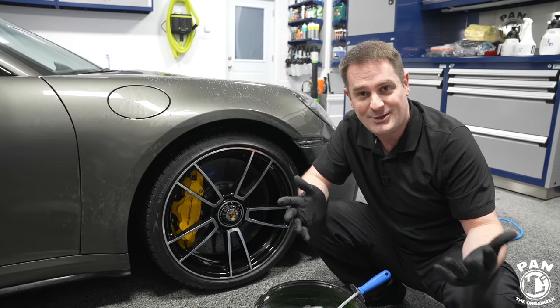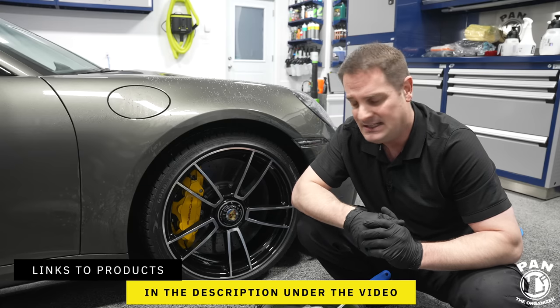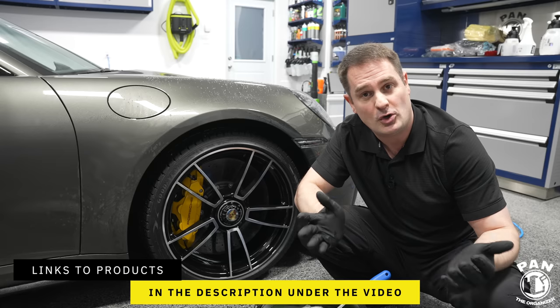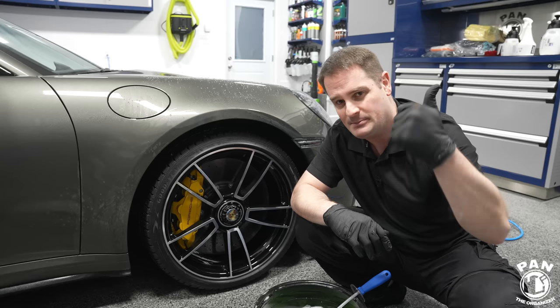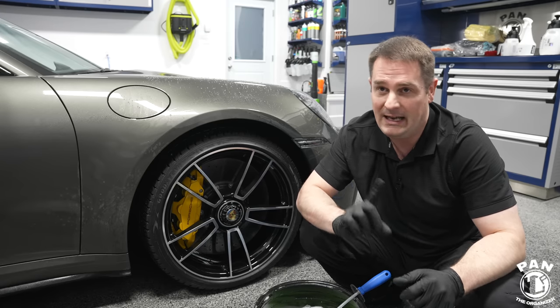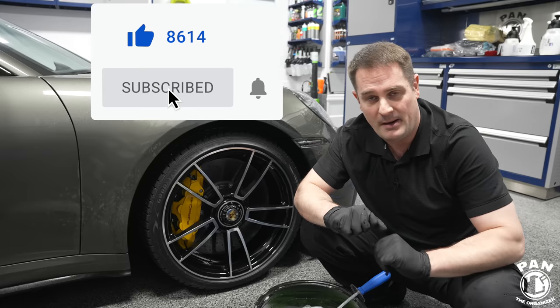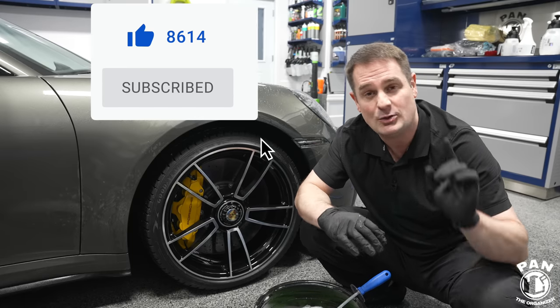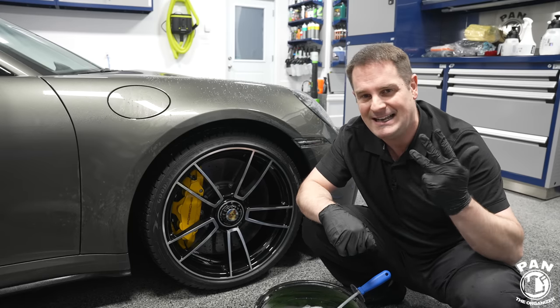I'll leave all the links to the tools, products, and equipment in the description under the video. If you enjoyed this video, drop a comment, smash the thumbs up button, and click the subscribe button so you never miss future videos and can continue to learn more about car detailing, products, equipment, tips, tricks, and techniques.